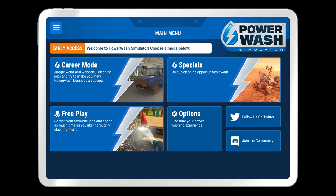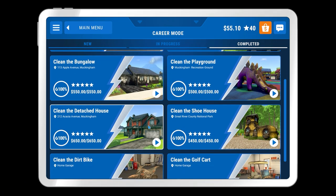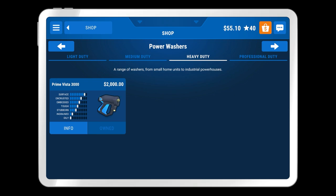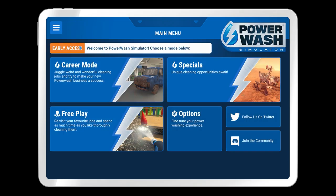Welcome back once again to Power Wash Simulator. In the previous episode we were tackling career mode and finished the shoe house, which gives us enough money to get the best cleaner we can buy - the heavy duty power washer, the Prime Vista 3000 - and then we got the extended nozzle.